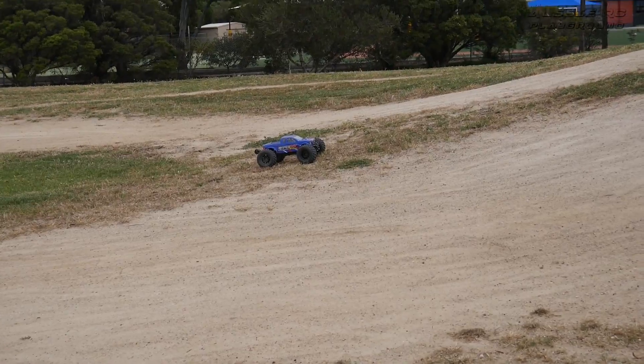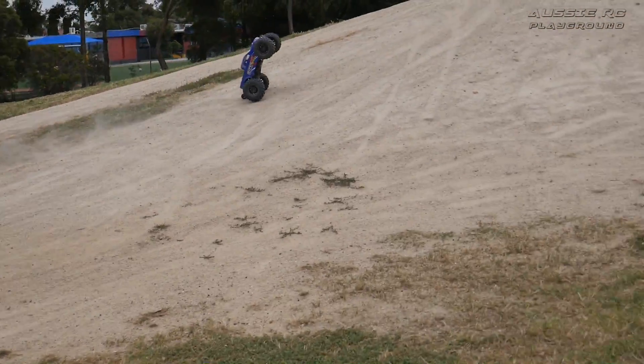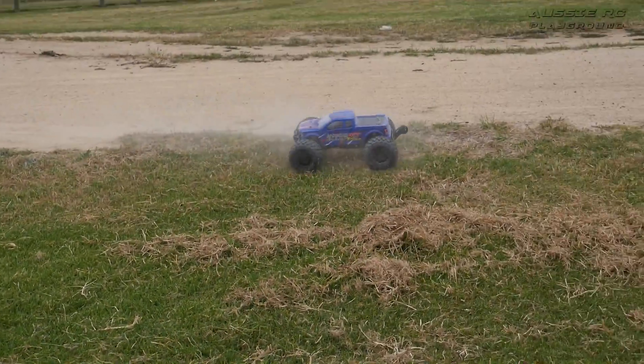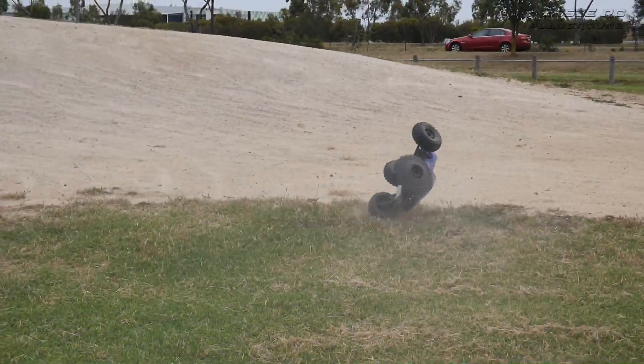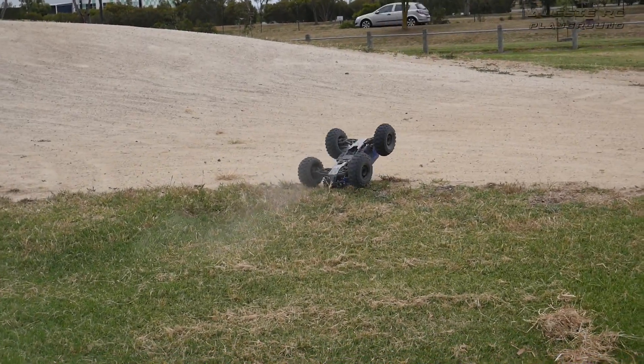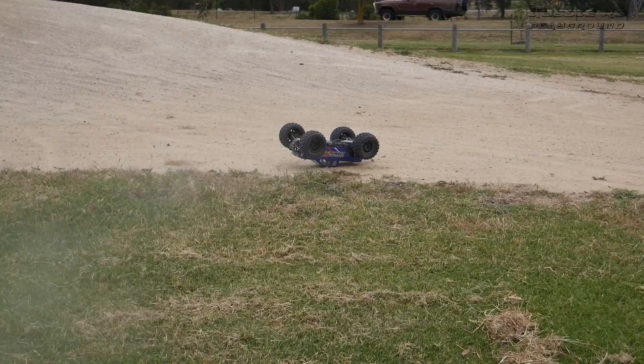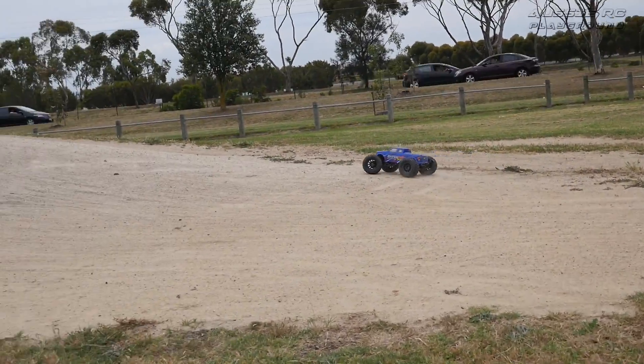Nope, wasn't low voltage — one of my plugs came undone. I'll tell you what, this thing can really take a beating. Can't do that, not with 4S. So yeah, this truck can really take a beating.